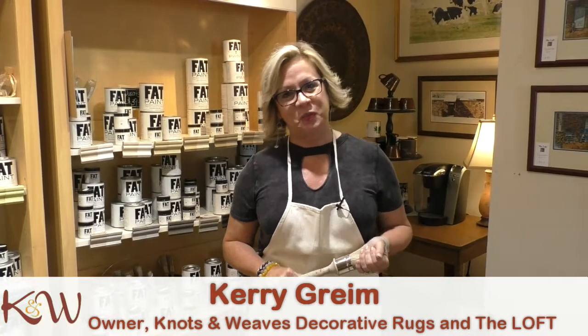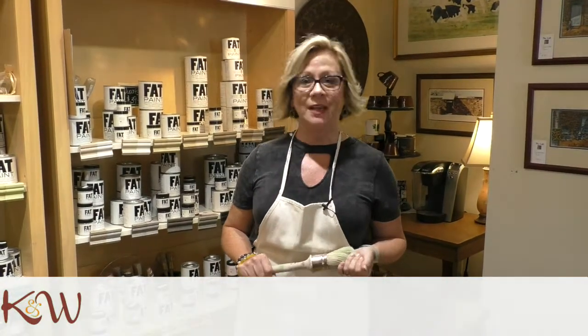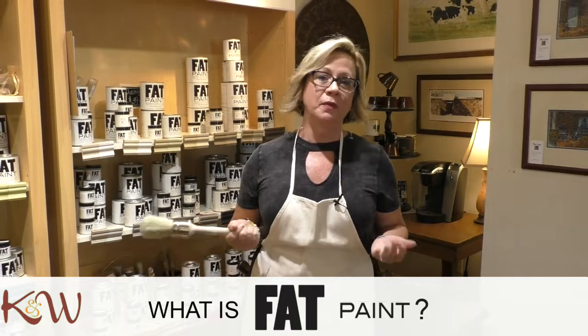Hi, I'm Keri Grime, owner of Knots and Weaves in the Loft, and here I am today in our Fat Paint Workshop, one of the rooms on the second floor loft of our store.